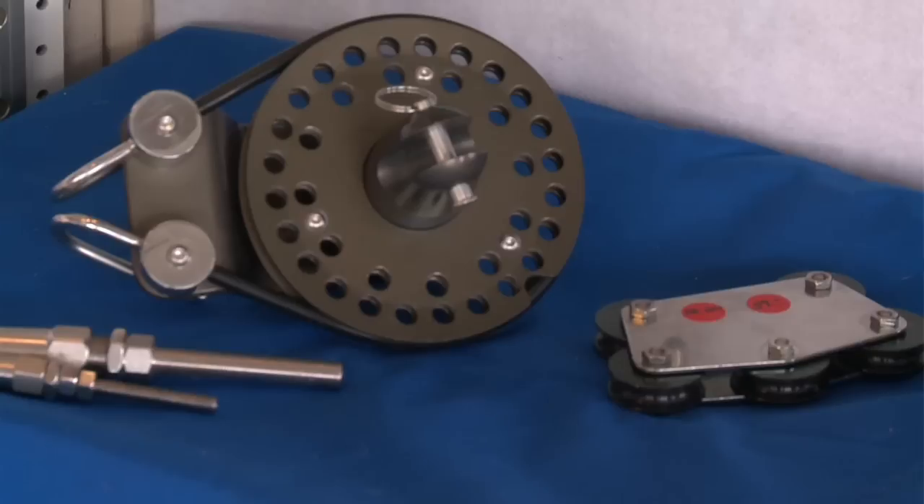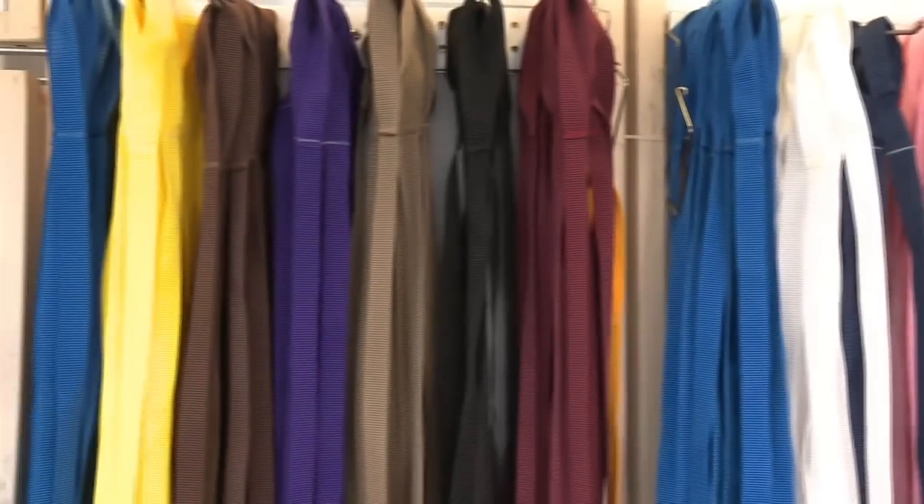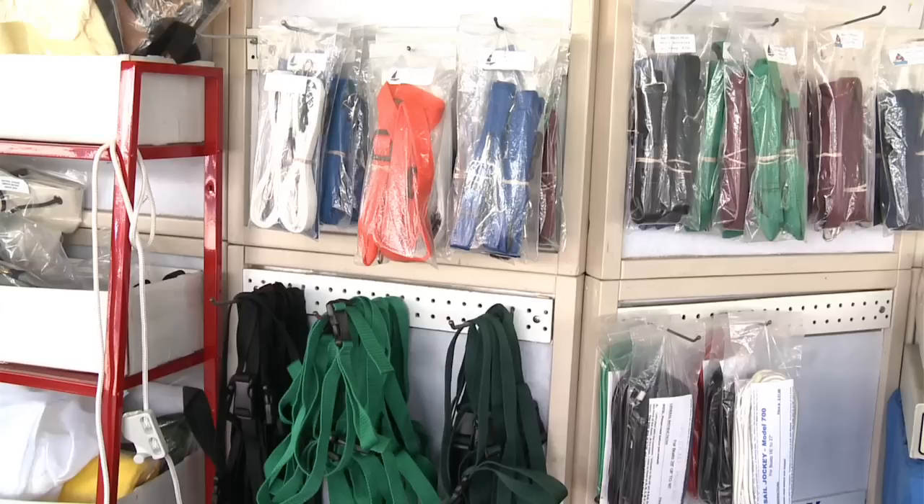We also handle a range of products: furling gear from three different manufacturers, a lot of stainless hardware, blocks from the Italian manufacturer Viadana, and many things we make ourselves — sail ties, which people know us for, sail tack at two dollars each, telltales, sail bags, and quite a bit more.